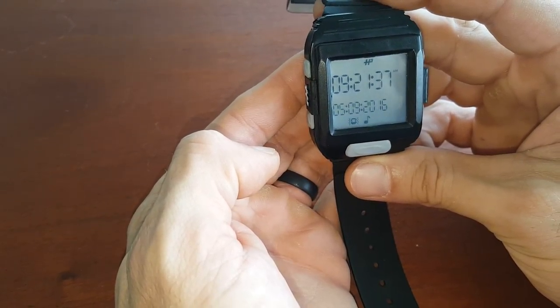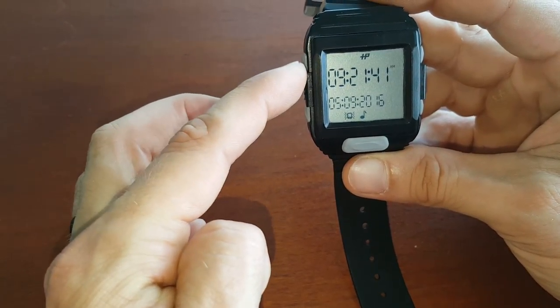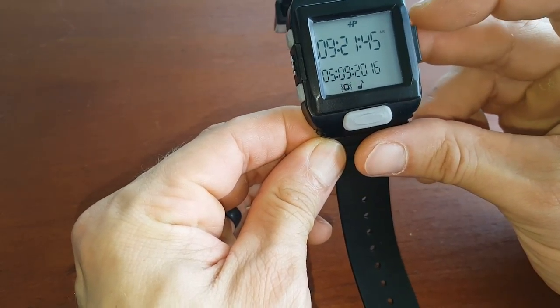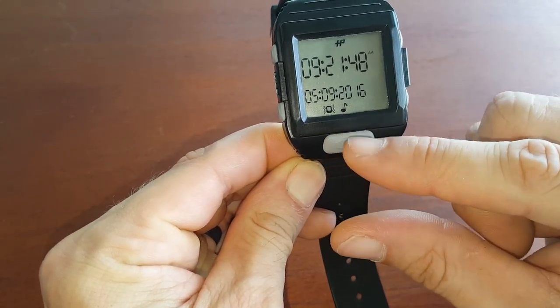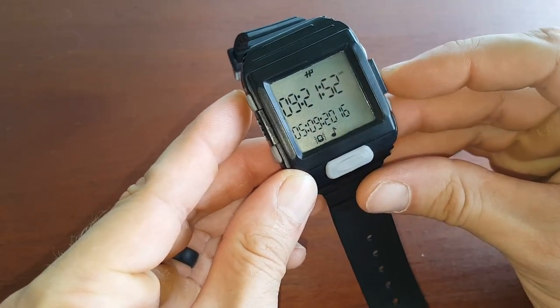This is tutorial 2: setting up the alarm. Let's go through a quick rundown. This is button 1, button 2, button 3, button 4, and button 5. Basically, this is mode, this is back, these are scrolling up and down.